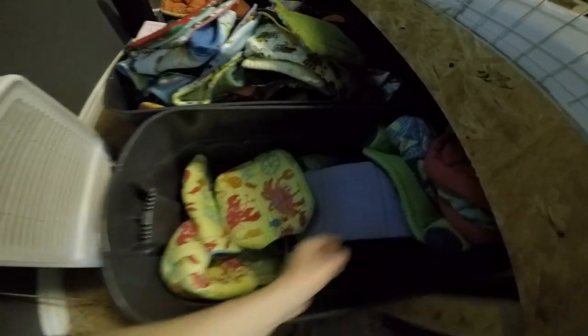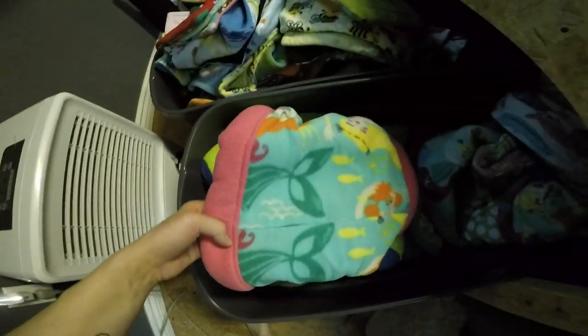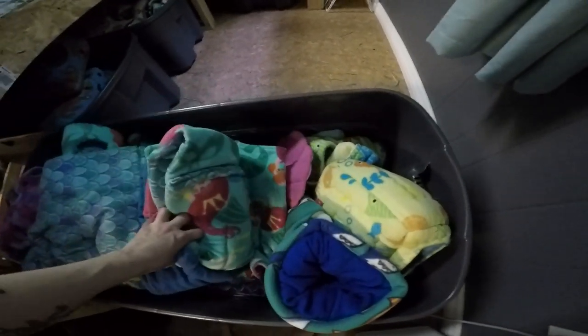This yellow one. Some with this fish on it. Mermaid. So this is another bin with sea beds — same kind of prints as before.